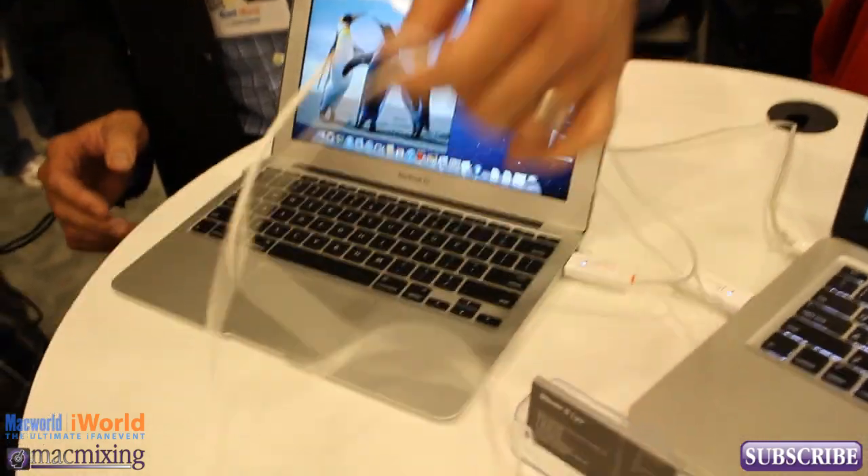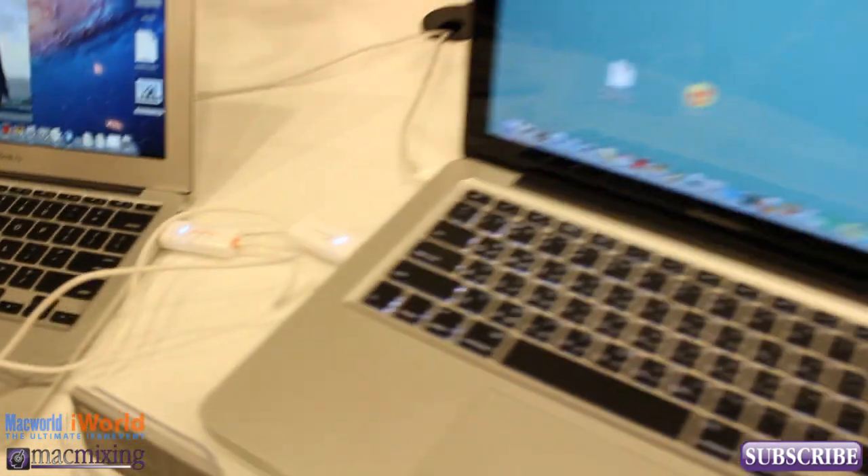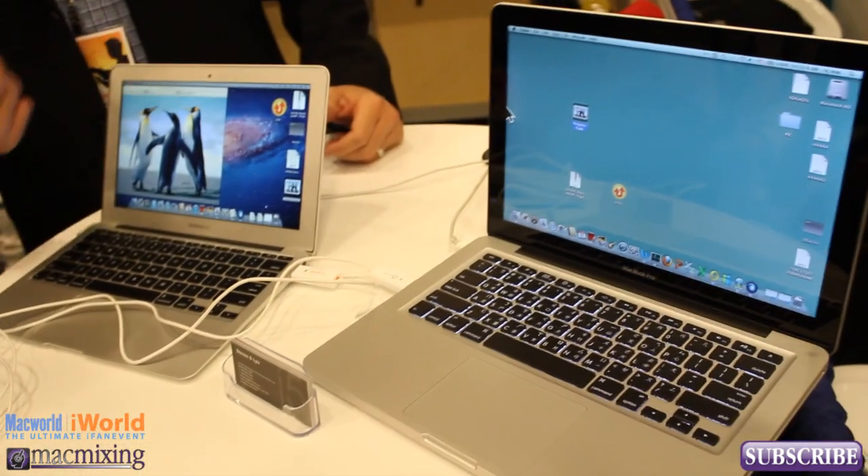What this is is a simple USB cable, USB to USB, and you're able to connect two Macs and drag and drop any size data file back and forth.